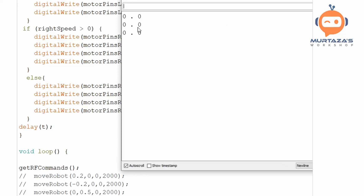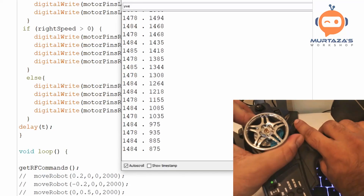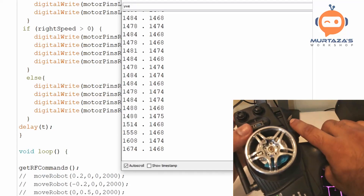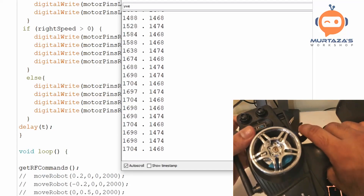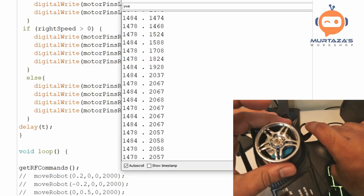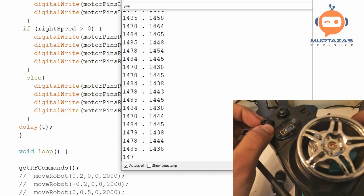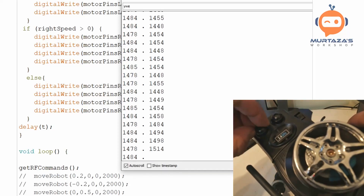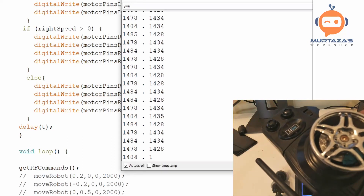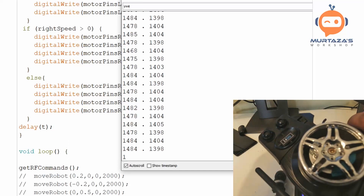Now it's working. Here is the transmitter — if I rotate it you can see the value changes for the turn, and if I press the throttle you can see it changes as well. Going up gives one value, going down gives another. These values typically range between 1000 and 2000. The controller has adjusting knobs you can turn to fine-tune the values precisely, so even if your robot isn't at the correct neutral position you can rotate these to adjust properly.